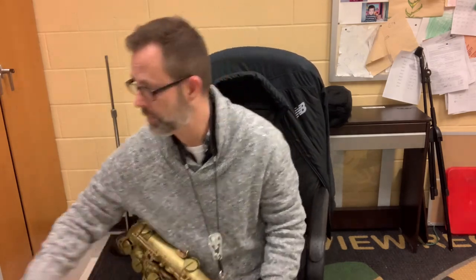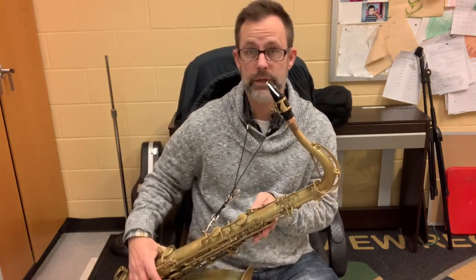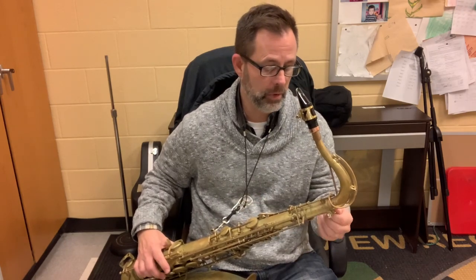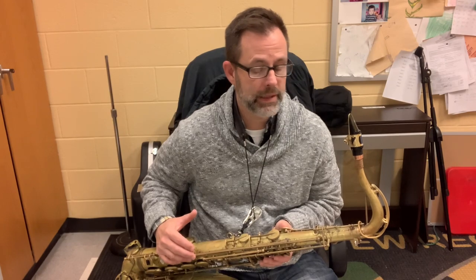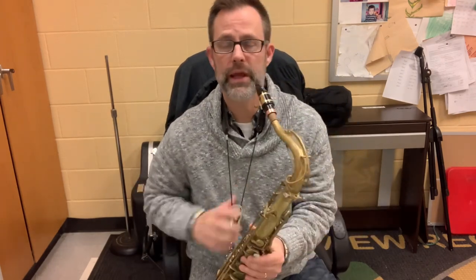I just couldn't get the punch that I needed from the Vandoren. The Drake FG does everything — I could do a soft jazz gig and a louder gig. I just got this yesterday and did a little bit of recording at home, but I couldn't really play it full out. So here you go — here's the FG.